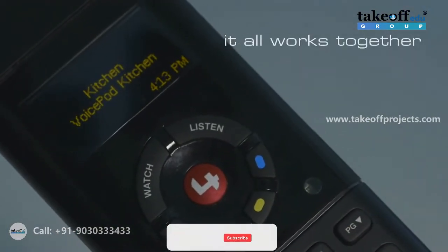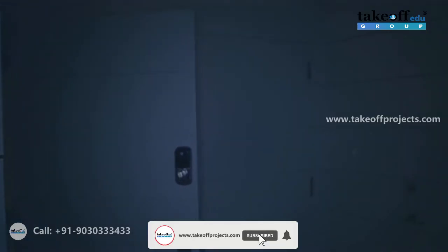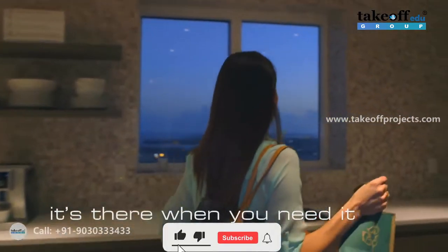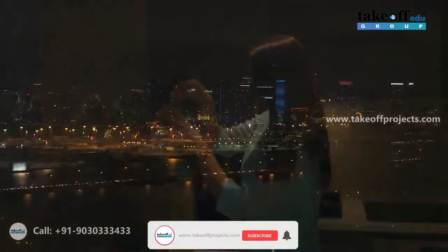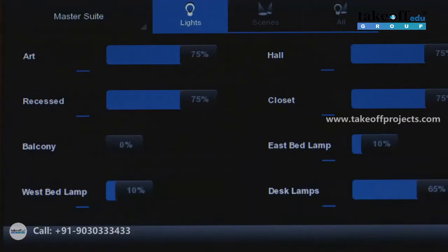Please say a TV channel name. Golf. Golf Channel 401. Welcome home. How may I help you? Turn on lights. Turn on lights. The security system is disarmed. Lights off, AV off, shades closing, green mode enabled, the security system is armed.